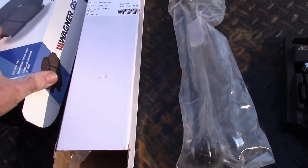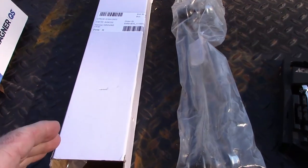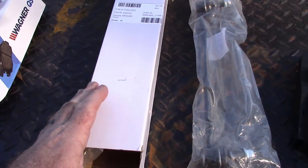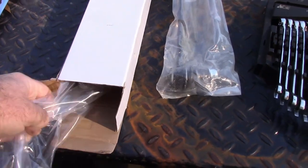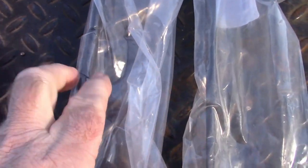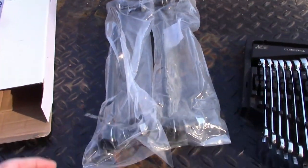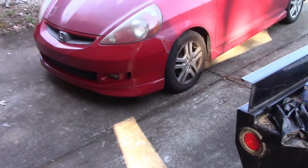For the sway bar end links — when I ordered them, you can order one at a time or a pair. I ordered a pair and they arrived separately; I don't know why. One came in an envelope and the other in a plastic bag. When you pull these out, one has a thicker shaft than the other. I don't think it'll make any difference — they're the same length and do the same thing — but I'm just pointing out that there is a subtle difference between the two.